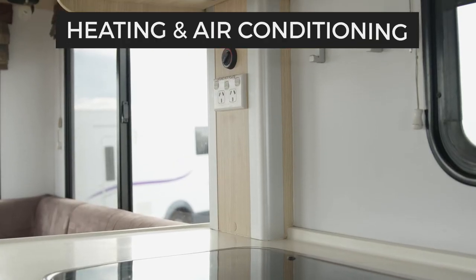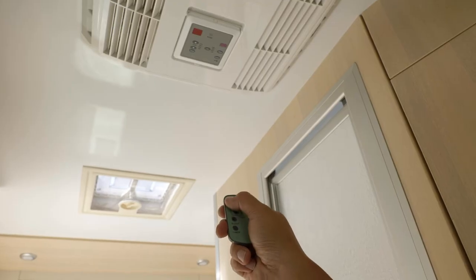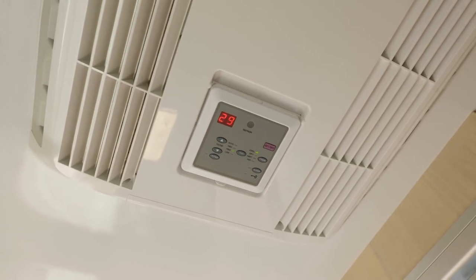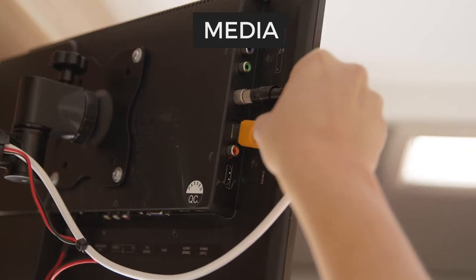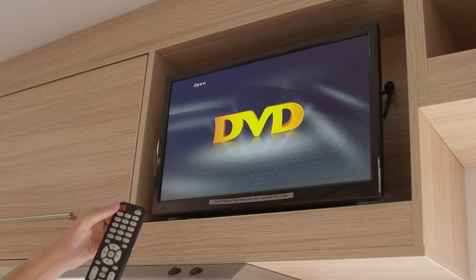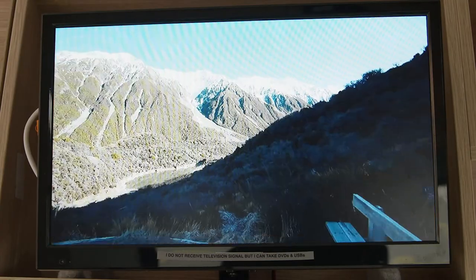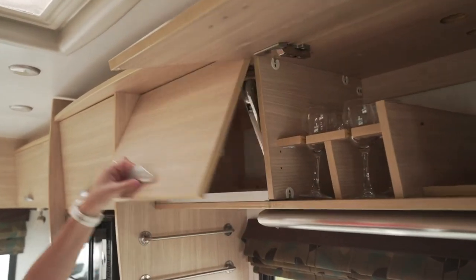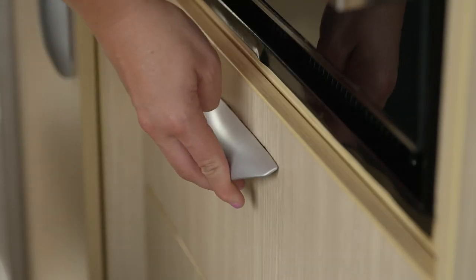To the left of the kitchen is the dial for the diesel heater. Australian campers don't have this as they feature a 240 volt reverse cycle air conditioner instead. Above the kitchen is the entertainment unit. This is a media player only and doesn't have access to television signal, but it's great for watching DVDs or movies from a USB. There is storage in the overhead cupboards as well as under the seats. Make sure the drawers and cupboards are locked before driving.